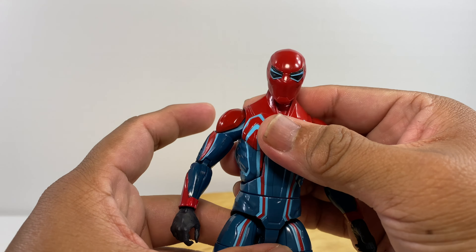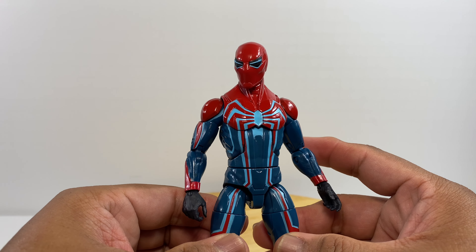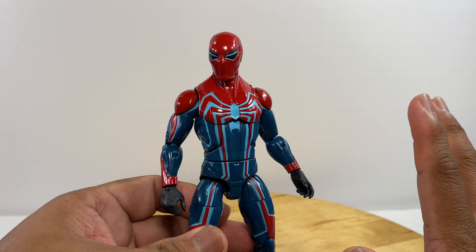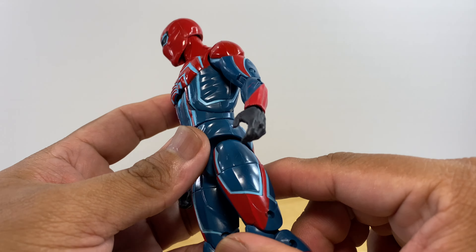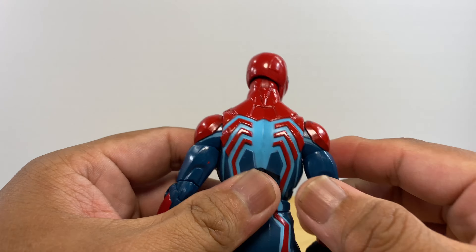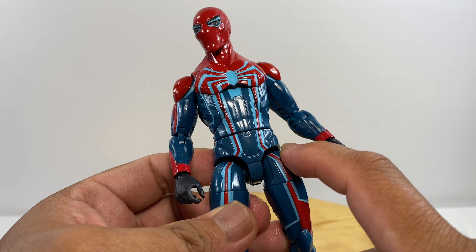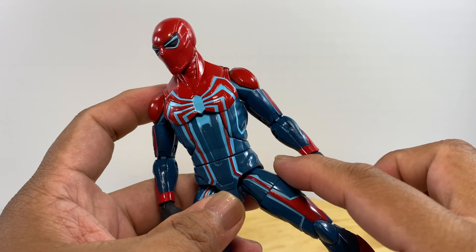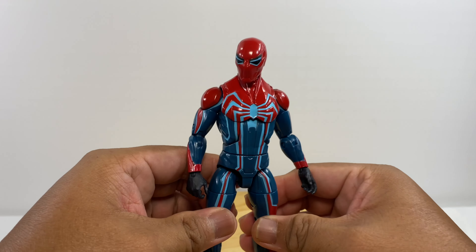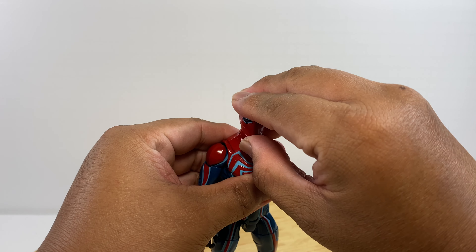Both feet have a really wide range of motion. Overall, I'm happy with this purchase. The main caution is being careful with the paint — dynamic poses can cause small chips, especially where two joints meet, such as this area here and on the shoulder area. This has been my review of the Velocity Suit Gamerverse Spider-Man.